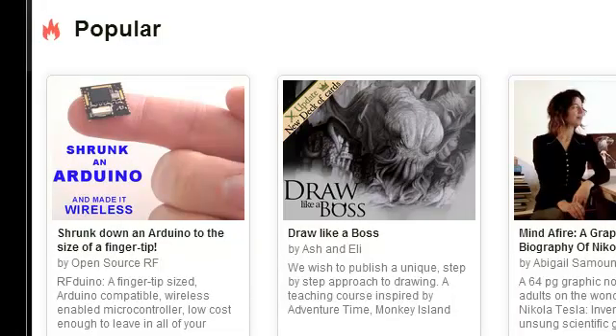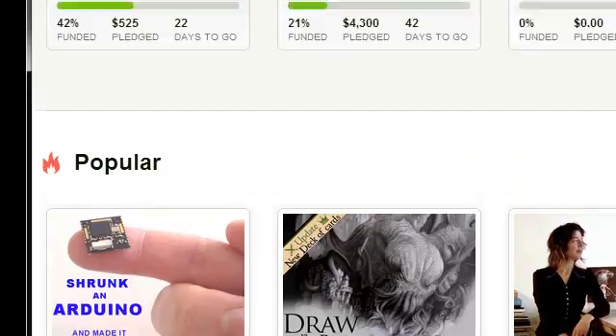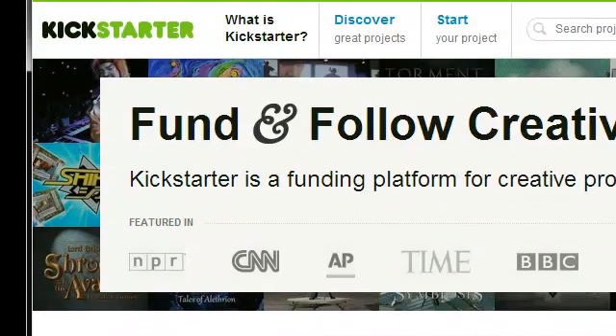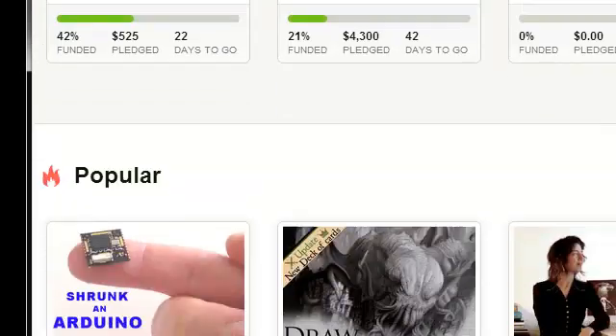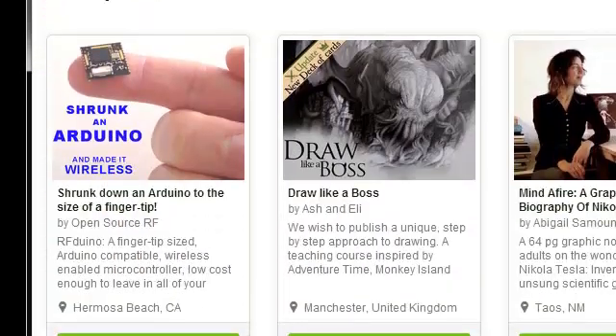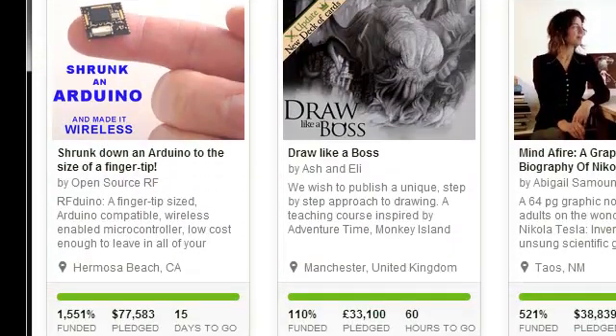Before I get started, I would like to thank our backers very much for making the RFduino project popular enough to land on the homepage of Kickstarter. As you can see, we're scrolling up here — that is the Kickstarter homepage. Scroll down to Popular and you can see us listed in the first position on the left. Thank you very much, you all made this happen. So let's keep going and see how big we can make this project.